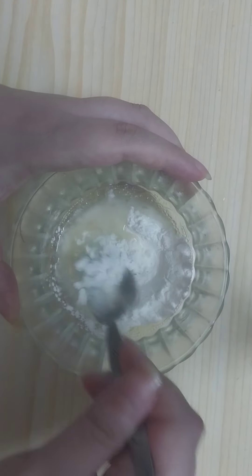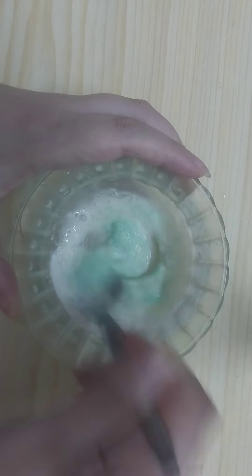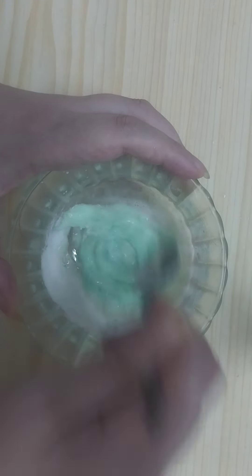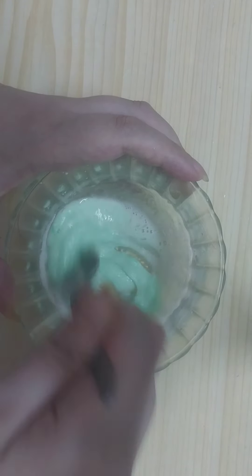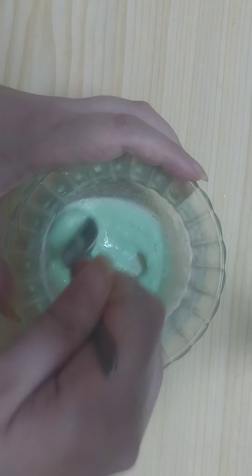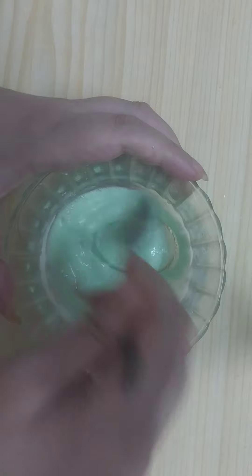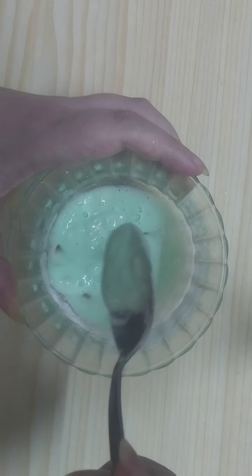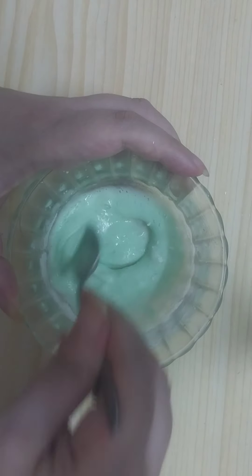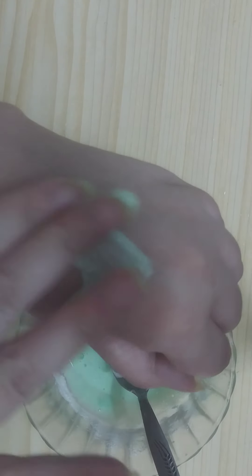Now mix the ingredients very well together until we get a cream paste like so. Now apply a generous amount on your skin like so.